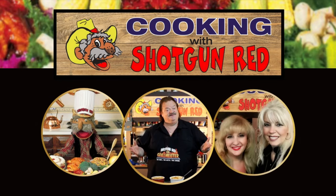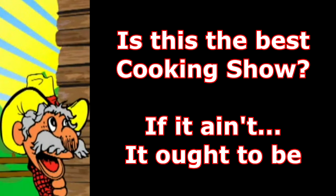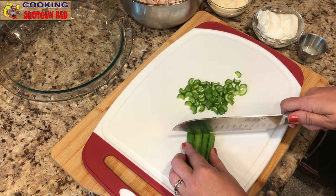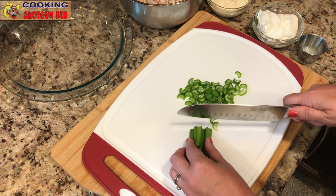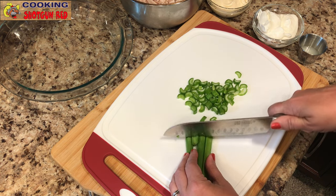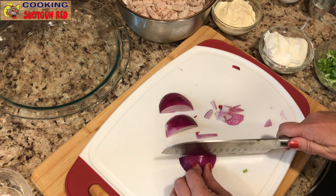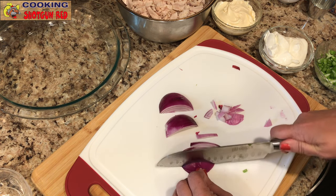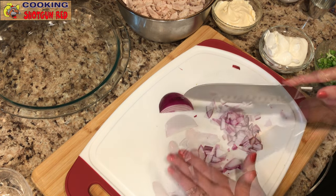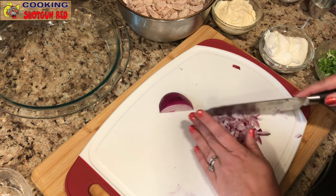We're starting out by dicing about four celery sticks, dicing these really thin. Then some red onion, about half a cup, slicing it pretty thin, and then dicing those up small. It's going to add a lot of great flavor.